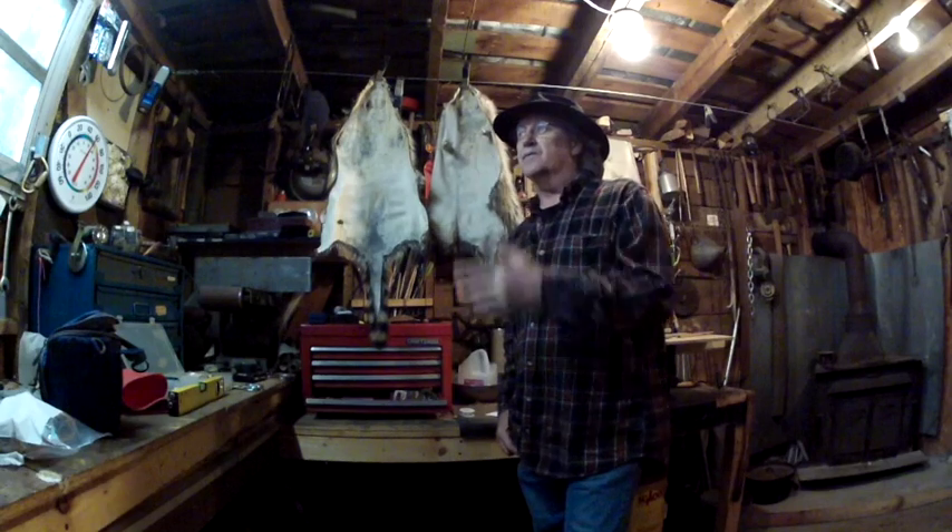Hey you guys, God bless all of you, thanks for watching Mike Read Outdoors. Up here in Bland County, Virginia, we got an ice storm this morning and it's still raining — you can still hear it hit the roof right now. Looks like it's going to be a nice day to stay inside.